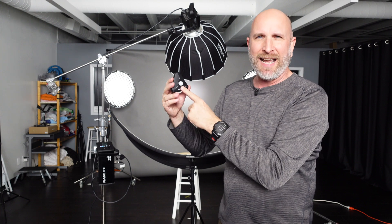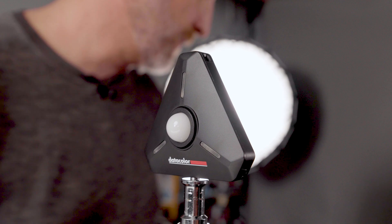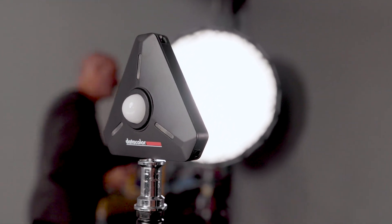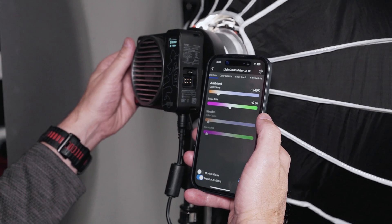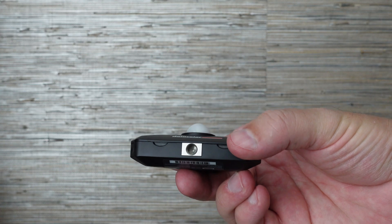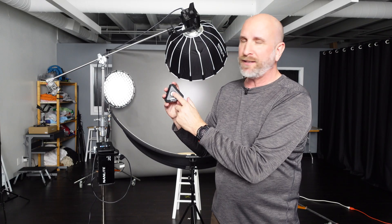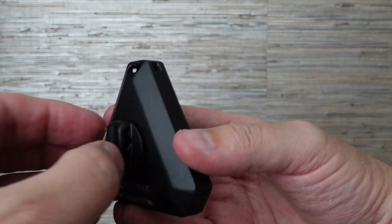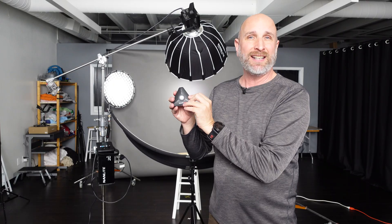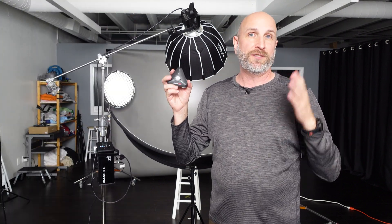You'll also notice this meter has no display, which allows you to use an app to control it wirelessly. I can place this where the model is going to be and then with my app go to the light and make adjustments. There are several placement options: on the bottom there's a 1/4-20 thread so you can put it on a light stand, on the back there's a magnet with different attachments so you can handheld it or stick it on anything metal — you can even place it on a model's clothes. Lots of options.